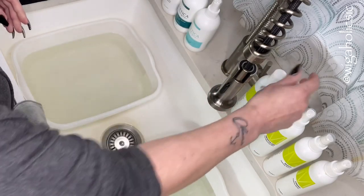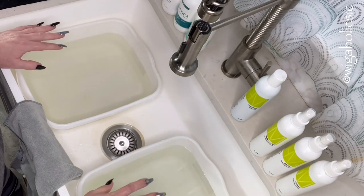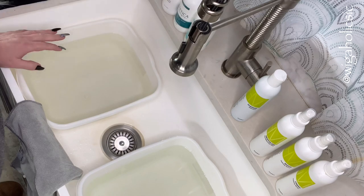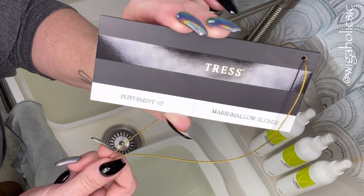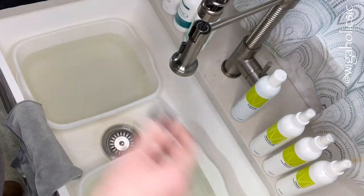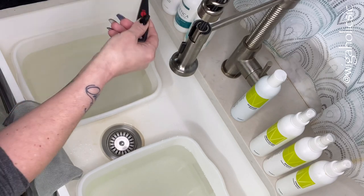What I've done here is gotten my two basins — Estetica on the back calls for lukewarm water and the Henry Margu calls for cool water. We're going to be using two of the exact same wigs: the Belle Tress peppermint in the color marshmallow blend. I'm going to take my little measuring spoon and use a teaspoon of each — it doesn't call for that much but that's what I want to use.